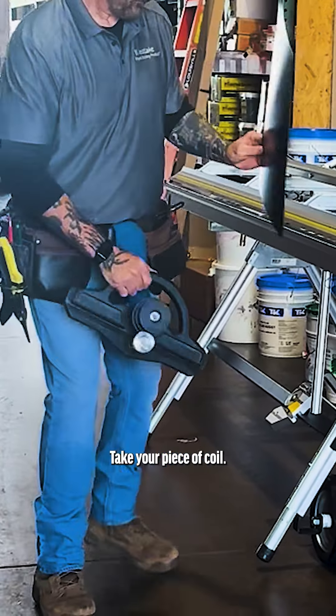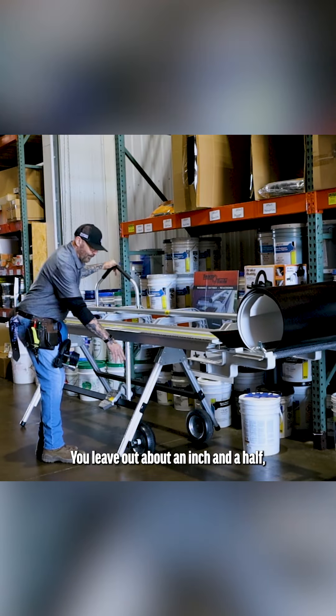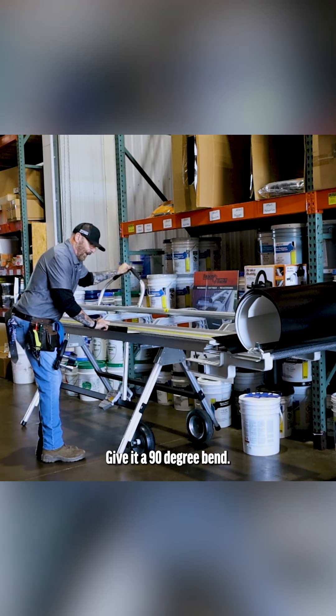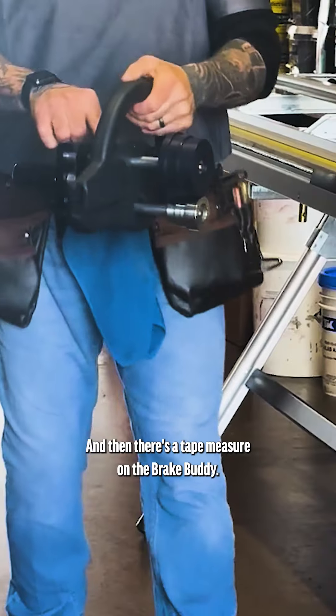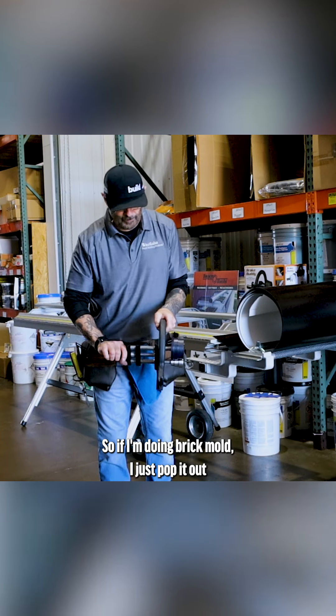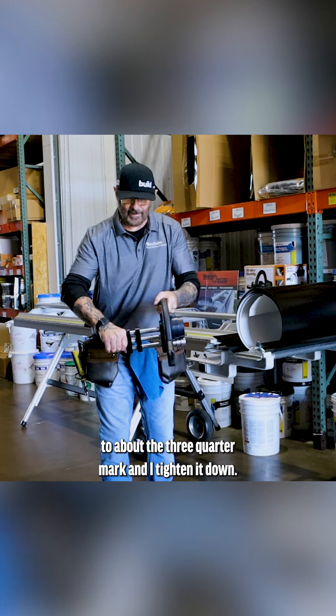Take your piece of coil, put it in your brake, leave out about an inch and a half, give it a 90-degree bend, pull it out. Then there's a tape measure on the Brake Buddy, so if I'm doing brick mold, I just pop it out to about the three-quarter mark and tighten it down.